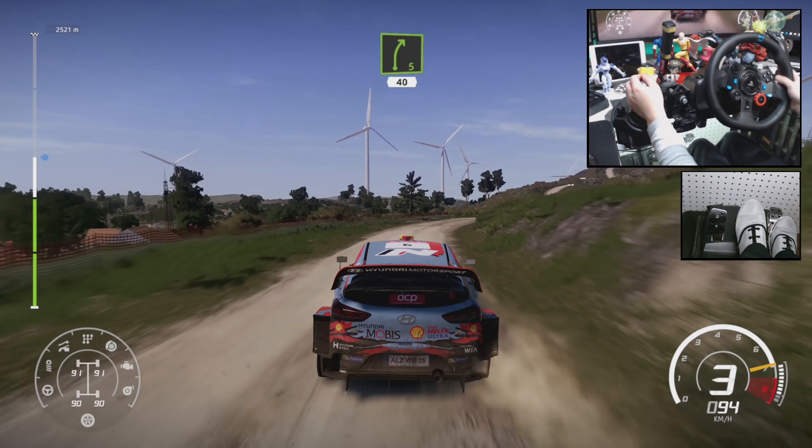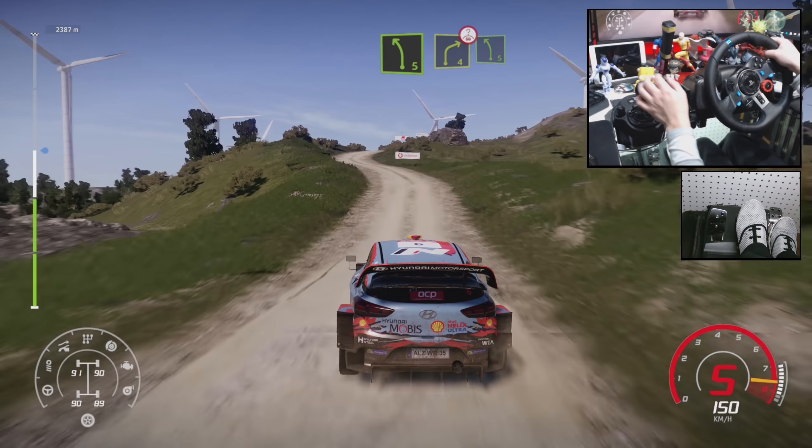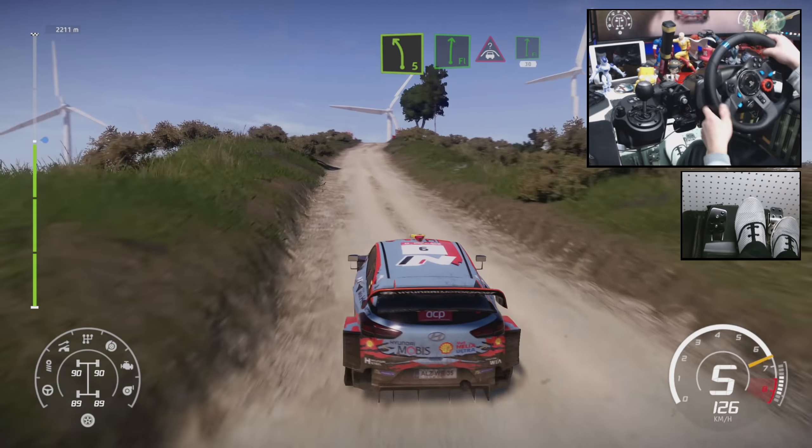And right 5, 40, left 5, break into right 4 on the crest, into left 5, short. Flat right and crest, and flat right, 30.